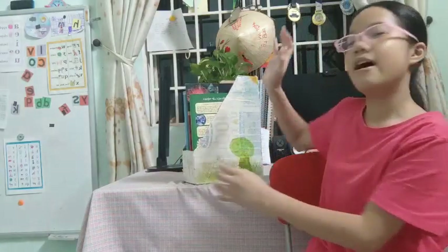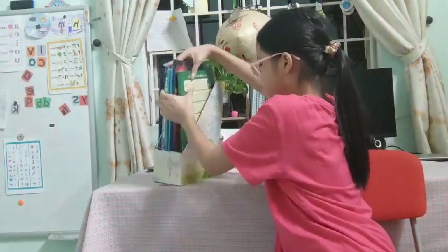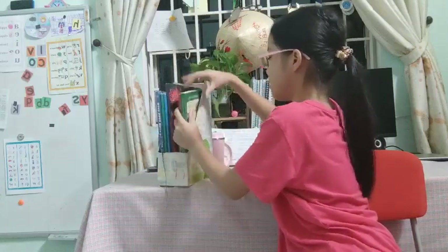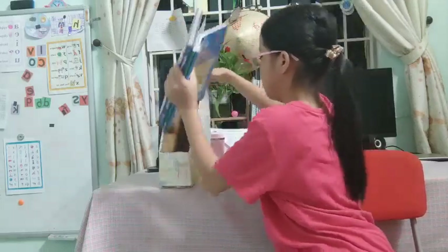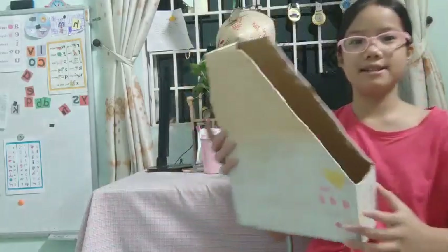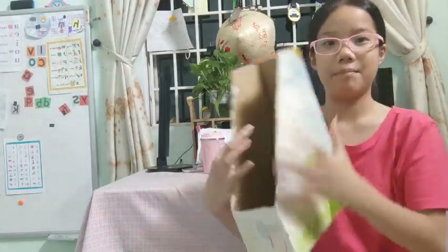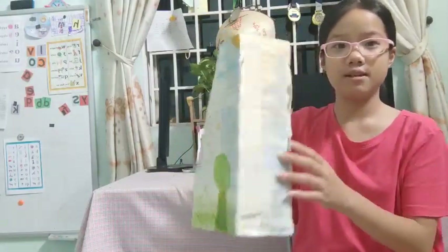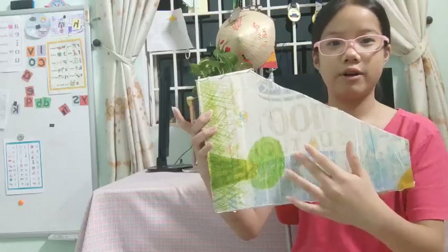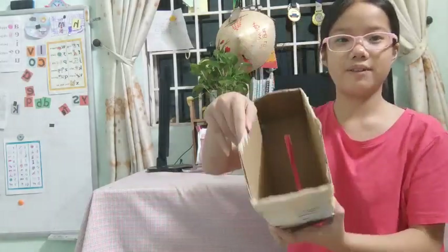Because usually some of the cartons are very slippery. So this is what we're going to do. When you look inside, this is the whole view of my bookshelf — or you can say paper holder. Here I use the milk carton. You can see some text like '100%' or something. Don't worry about that part. Cut out the box in this shape.